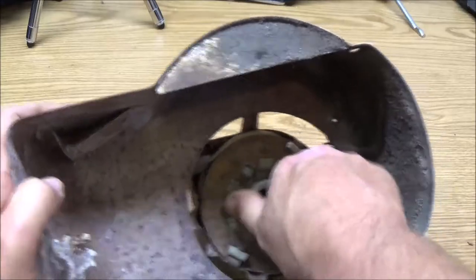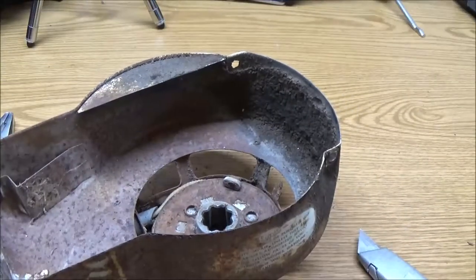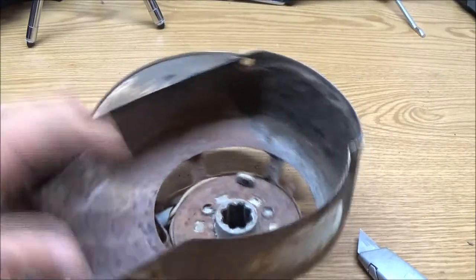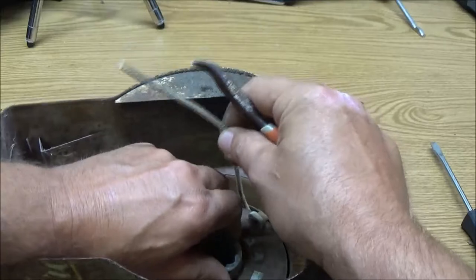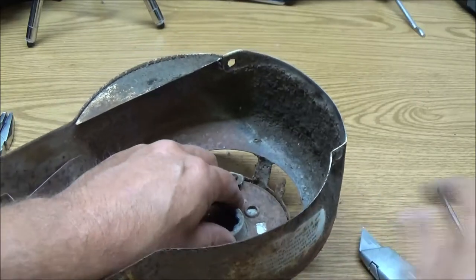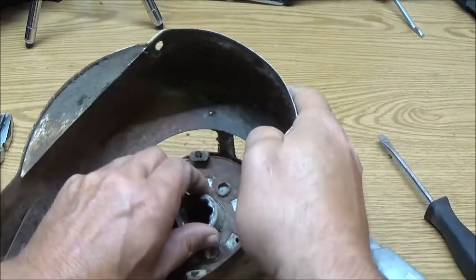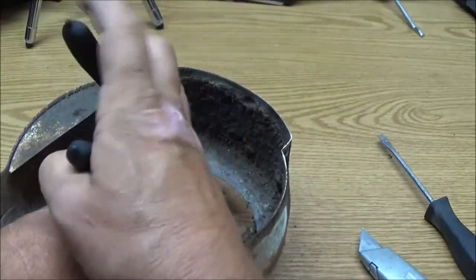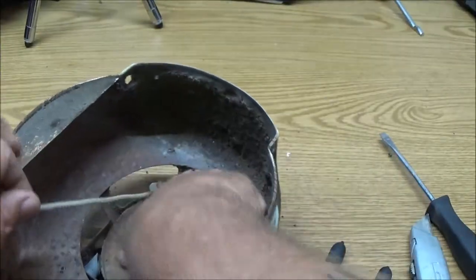Try not to cut myself — I'm on blood thinners so if I get scratched I'm in deep trouble. Usually you have to be careful when doing this because these things will spin around and around because there's a big spring in there. I'll be showing that to you in a minute. We may have to bend these back, and if we do that spring can come flying out, so we've got to be real careful.